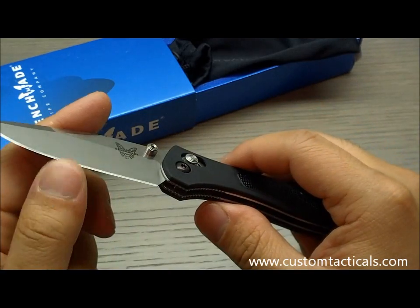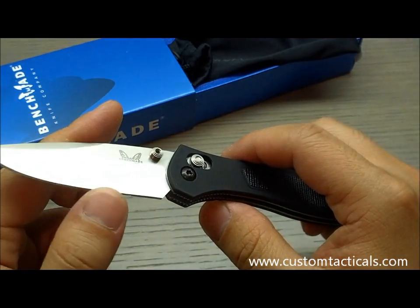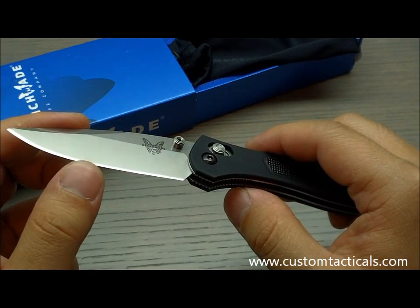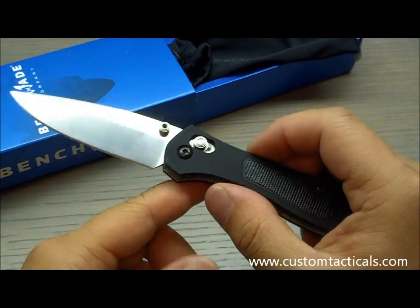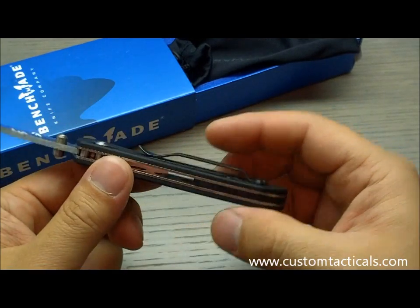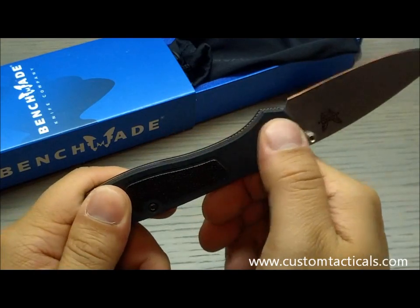Benchmade typically doesn't seem to get their knives quite as sharp out of the box — Spyderco never has that issue — but that's just the way they are. It's still pretty decently sharp. I'd like them to come sharper, but that's just the way it is.